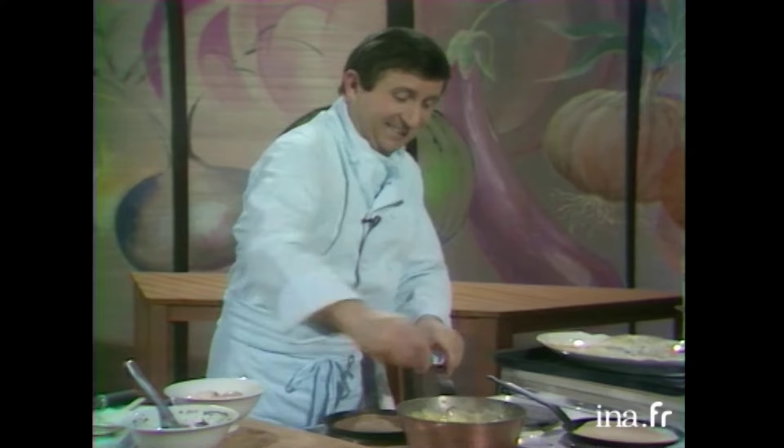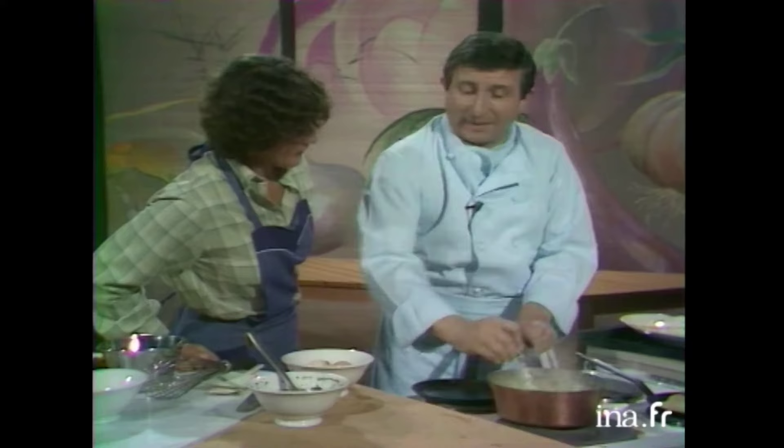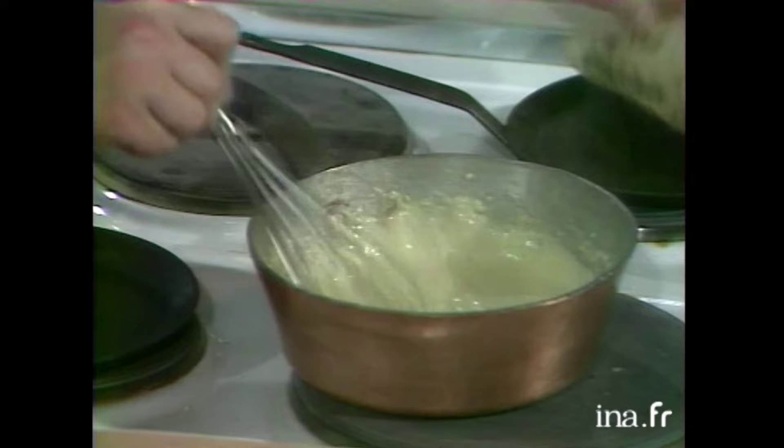Donc, jusqu'ici, ce n'est pas tellement difficile, hein, Anne-Marie? Jusque-là, en plus, j'ai tout compris. Bien. Vous voyez, en rajoutant les jaunes d'œufs et en cuisant, on a un petit peu l'aspect d'une crème pâtissière. C'est vrai, oui. On a un peu l'aspect de la crème pâtissière. C'est un petit peu le but cherché.